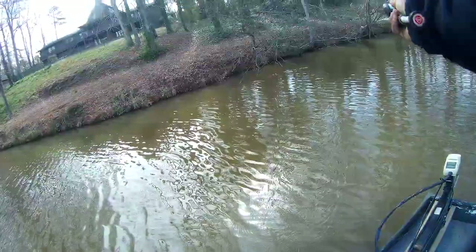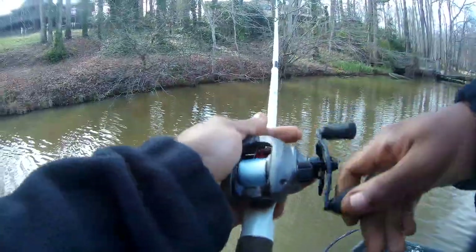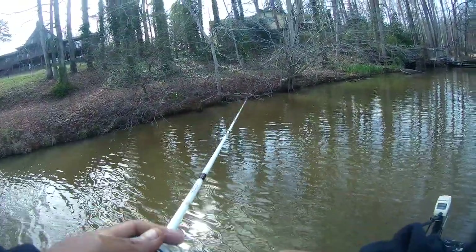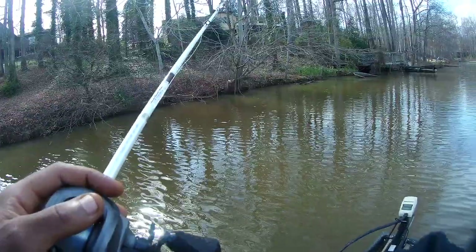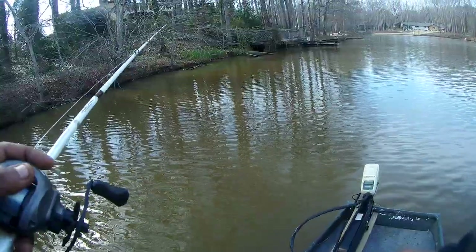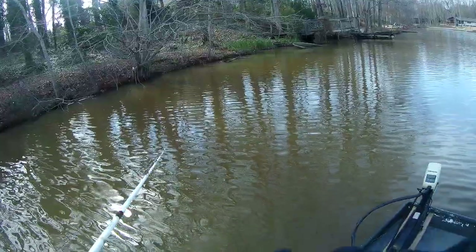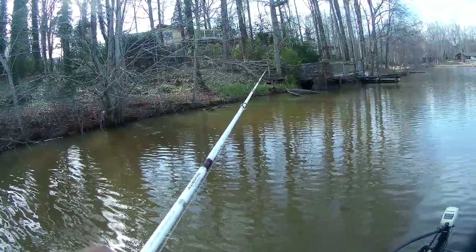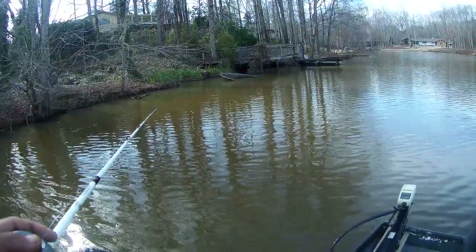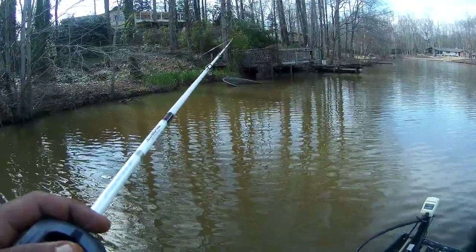This new line is kinda light in my hand. I've been using braid for like the last year and I finally was just like, you know what, I wanna feel some stretch in my line. You can be more aggressive with braid, but I feel like you can get away with a lot more with fluorocarbon — so I got on 17-pound fluorocarbon, which I just bought today along with that $2 jig that I lost. I had two of them in my hand but I was like, we gonna keep this one.